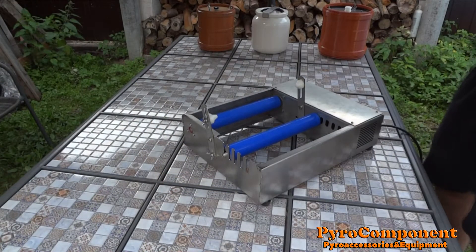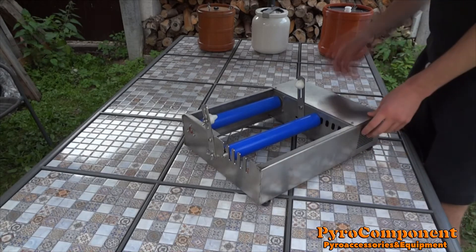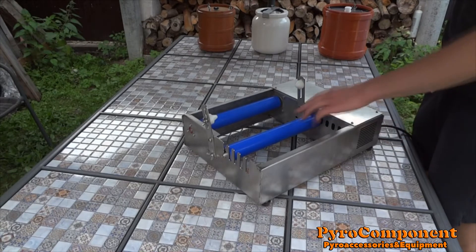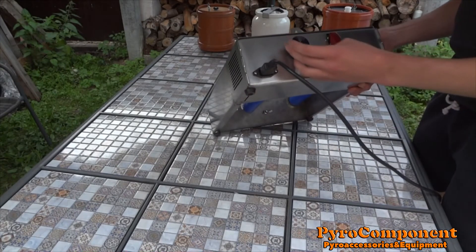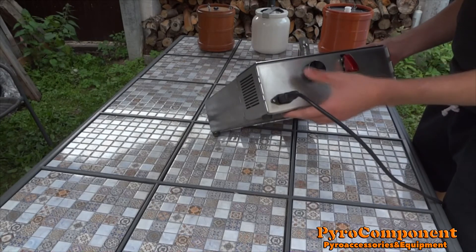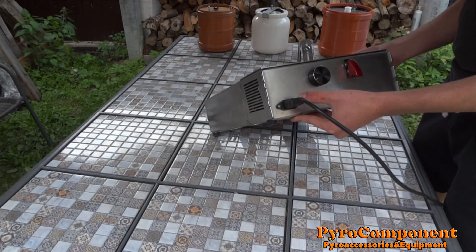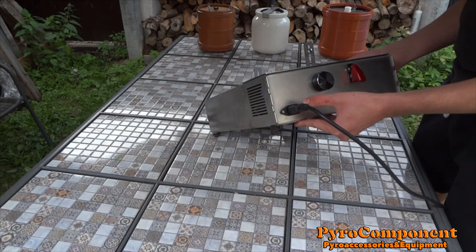The machine is made of stainless steel, it has a brushless motor, speed regulator, on/off switch, and the voltage range is 110 to 220.